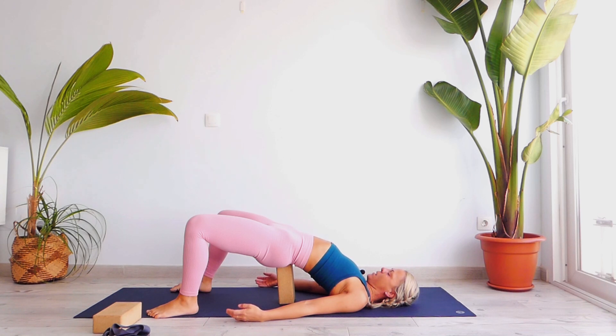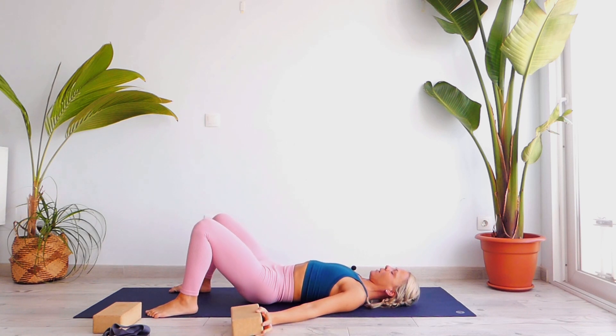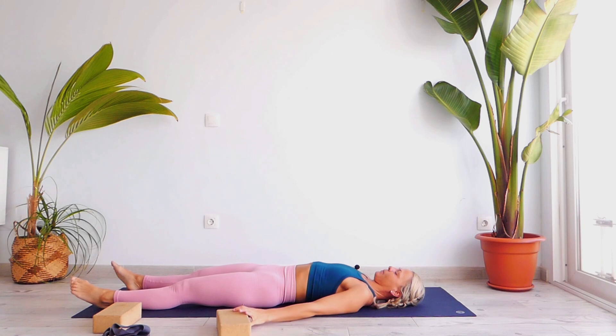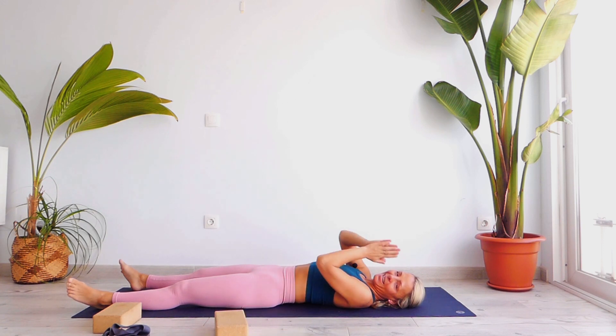Slightly and gently open your eyes, lift your pelvis, release the block, and slowly release your spine on the ground, vertebra by vertebra. Place your palms apart and your chin towards your chest in a neutral position, relax your shoulders. I would like you to stay here in Savasana. Thank you for today, for sharing your time and your energy, and I'll see you next time on the mat. Namaste.